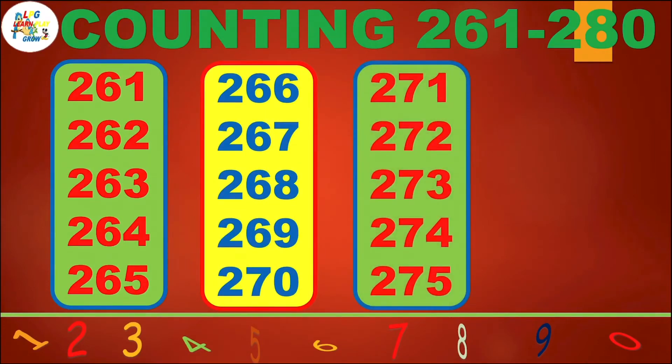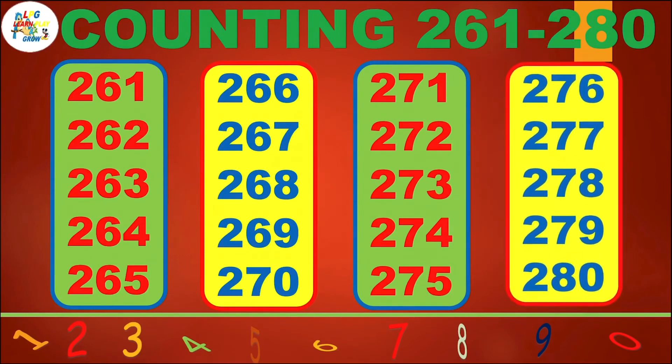271, 272, 273, 274, 275, 276, 277, 278, 279, 280.